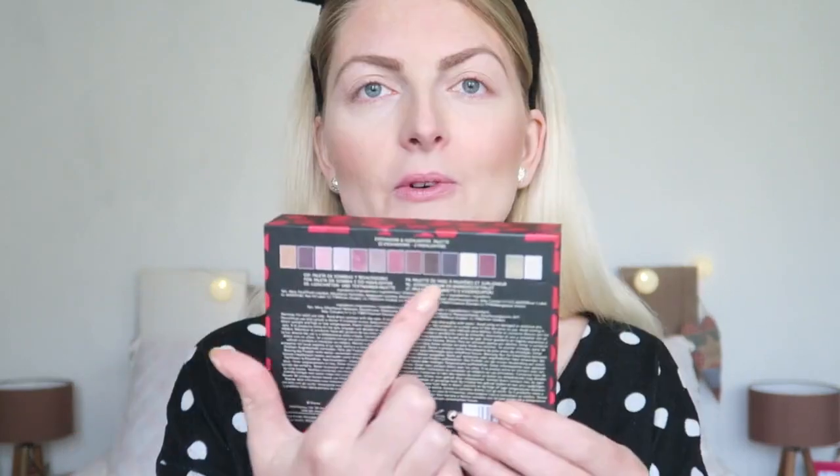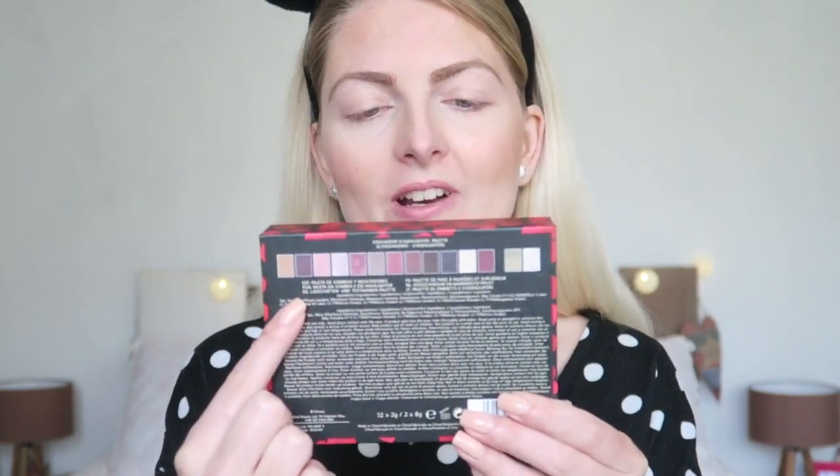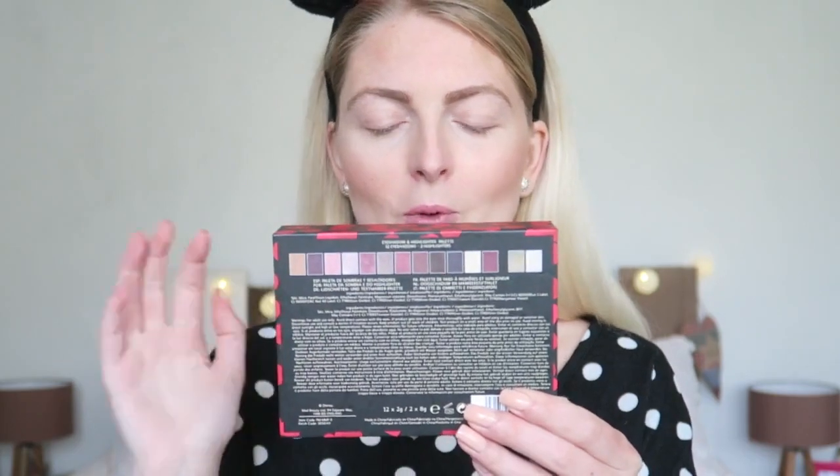I really like the packaging — it's quite big so you can put it on your vanity or makeup table. On the back you can already see all the colors, which I really like, so you don't have to open it and swatch it. I know a lot of people do this in Primark — they get their fingers in it — but please don't do that. Use the samples they have there, not the new products, because it's just not clean.